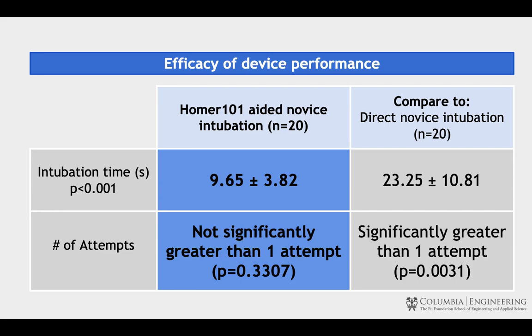We were able to decrease the time it takes novice intubists to intubate, and we were also able to come close to the goal of only one intubation attempt needed.